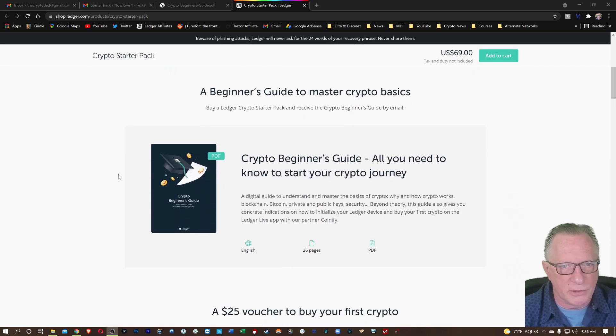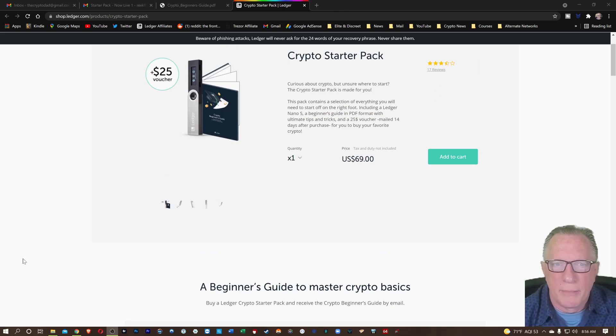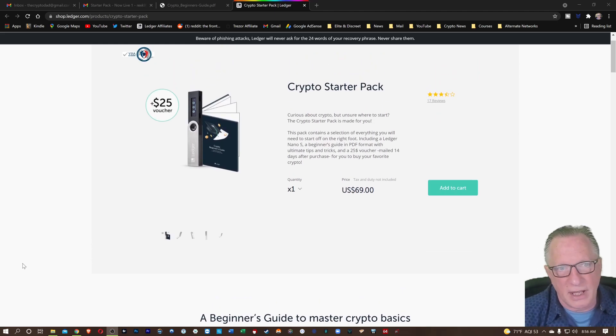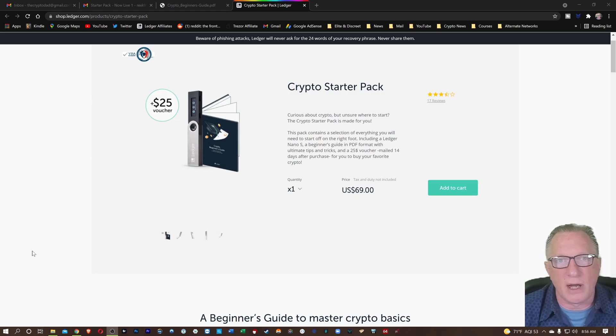You can find out more about the Crypto Starter Pack on this page — I'll leave a link down in the description below. Once you've got your hands on the Ledger Nano S, how do you get it set up? That's what I'm here to show you. I have my Ledger Nano S, and I'm going to unbox it for you, show you how to get it set up, and then we'll transfer some Bitcoin into it from an exchange — in today's case, some Bitcoin you may have already purchased on Coinbase.